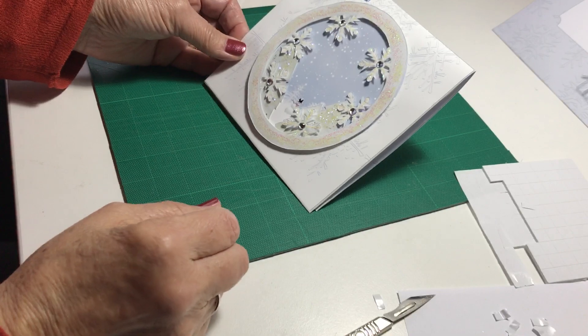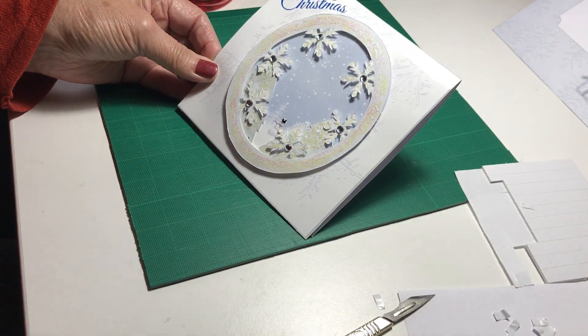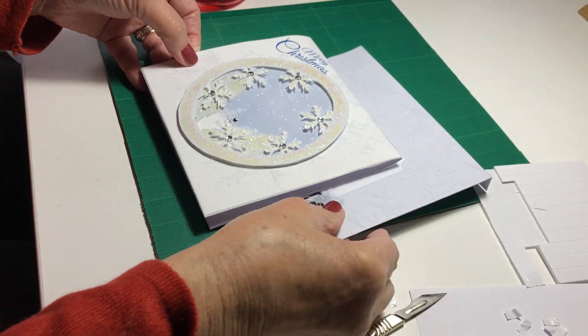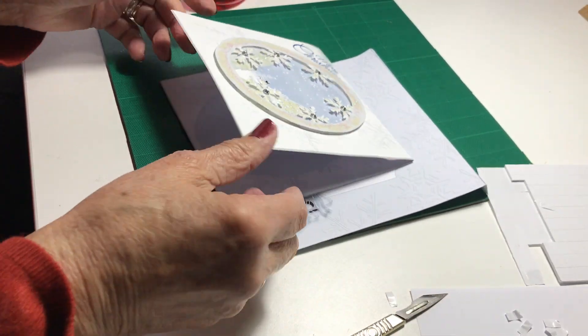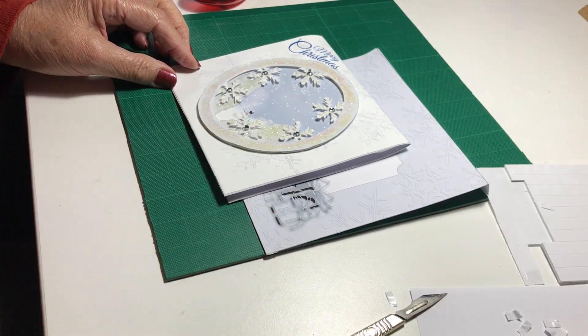If I put the light on it sparkles more — there you go, you can see that. And you've got a nice envelope to go with it. If you make this kit, I hope you enjoy the result, and I'll catch you again next time. Happy crafting!